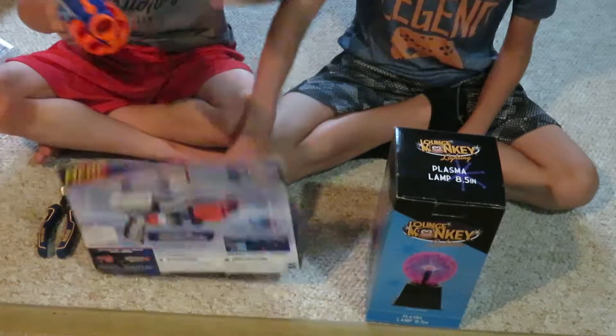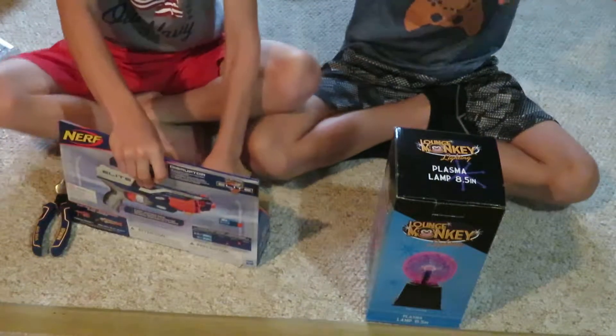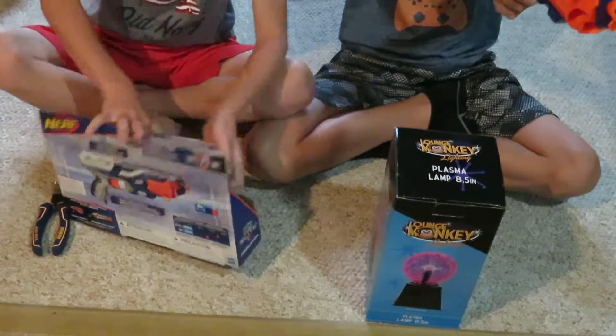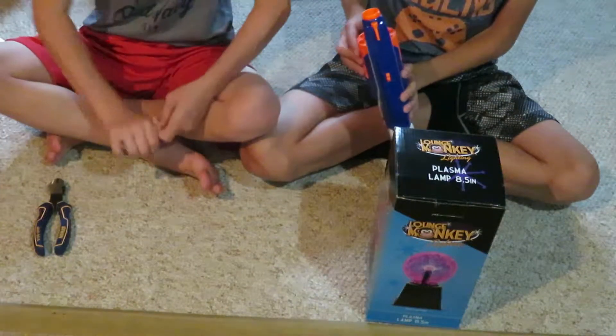Yeah, that's pretty good. No darts — oh yeah, there are a few bullets. Feels pretty good. I can rely on this to get a Nerf win, couldn't you? Alright, let's load it up.